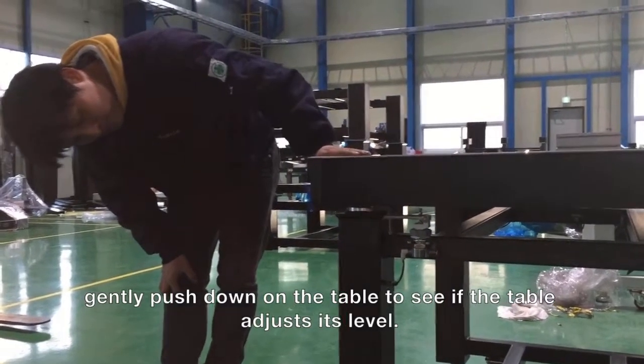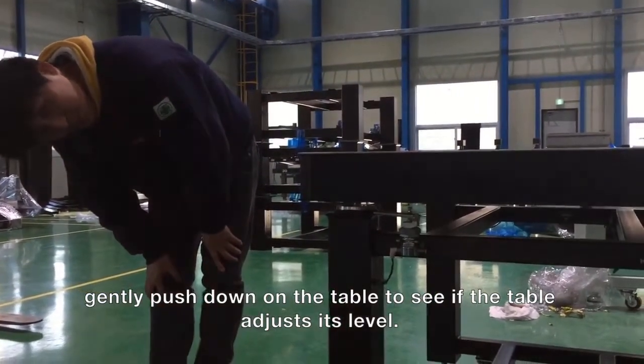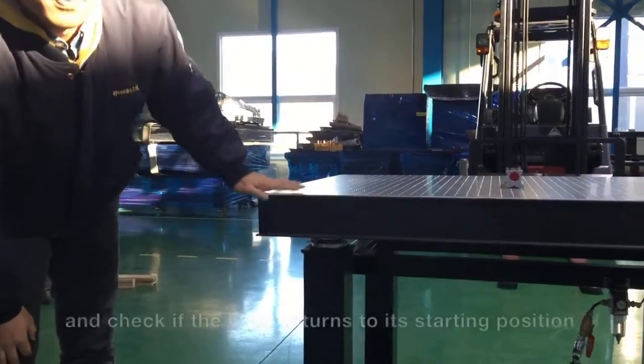Step 6. Final check whether the optical table has been properly adjusted. Gently push the table down to see if the table adjusts its level. Check if the table returns to its original position.